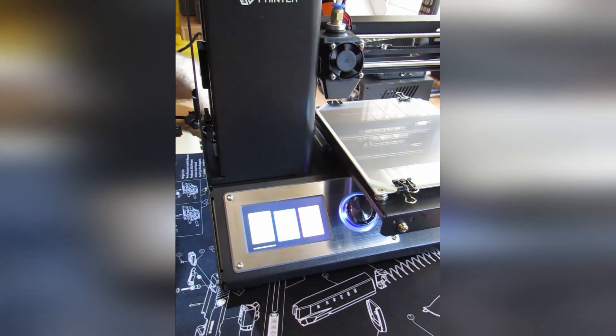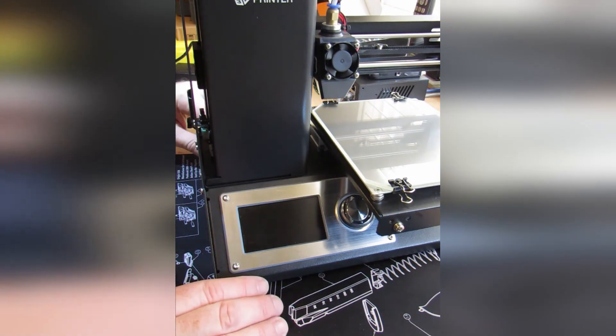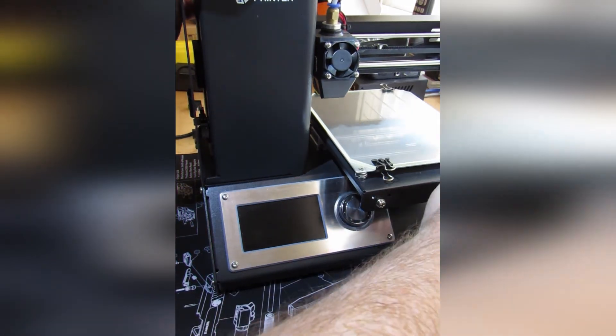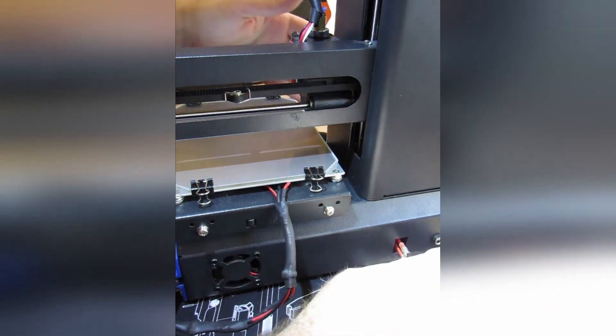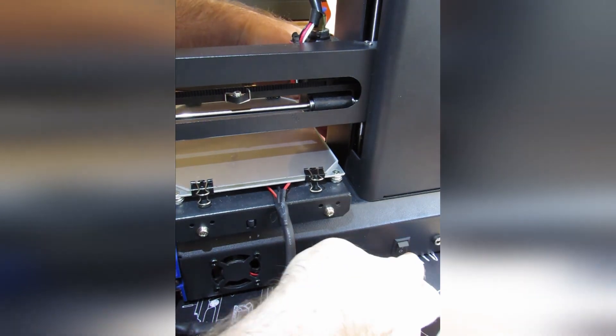Now that we've completed the test, we can remove power and place the new switch in the off position so we can finish the installation. Turning it around and popping that switch in — it only took a little bit of working, but the switch popped right in smooth.